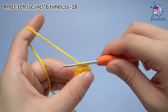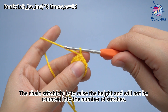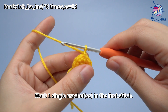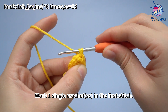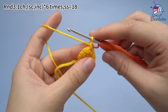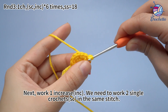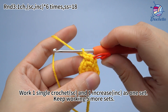Work 1 chain stitch first: yarn over the hook and pull through the loop on the hook. That's a chain stitch. The chain stitch is to raise the height and will not be counted into the number of stitches. Then work 1 single crochet and 1 increase as 1 set. Work 1 single crochet in the first stitch. Next, we want to increase — work 2 single crochets in the same stitch. Work 1 single crochet and 1 increase as 1 set. Keep working 5 more sets.